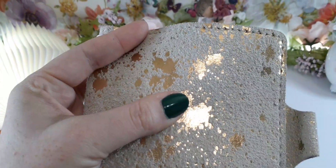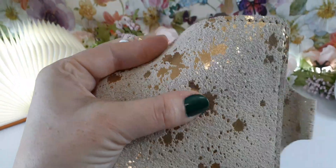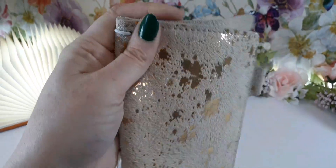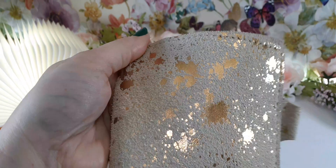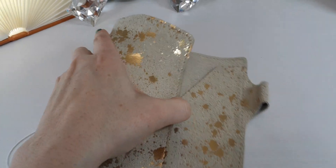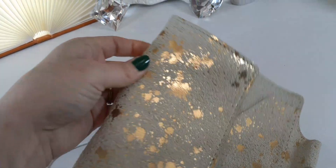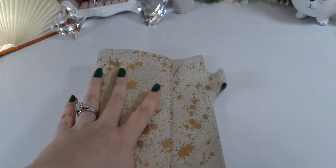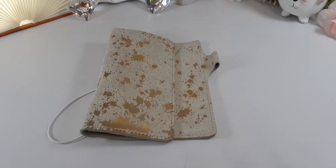Let me try to bend it — I'm playing around with it a bit so you guys can see. I was afraid: what happens if it gets wrinkled, is it going to show the wrinkle? No — that is so cool. So this is the new spring edition!